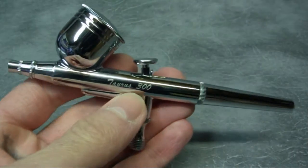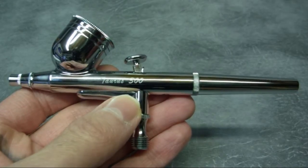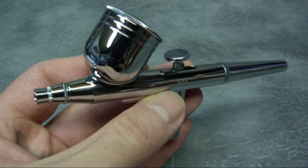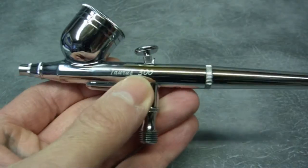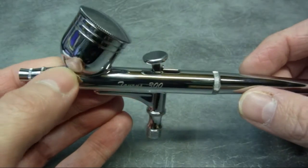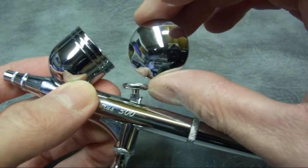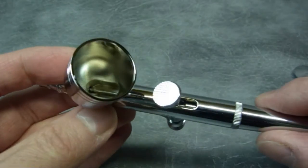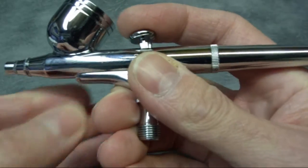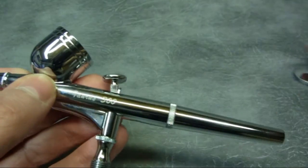This is the Taurus 300. It has got the 0.3 nozzle in it. These are budget airbrushes in the respect that they're extremely good value for money, and the finish is just superb for an airbrush of this price range. The chroming is really nice - there are no machining marks or anything like that. It's got a really nice large paint cup on the top with a well fitting lid, a nice open cup, very easy to get your paint out. It feels good in the hand - a nice weight to it and really solid.